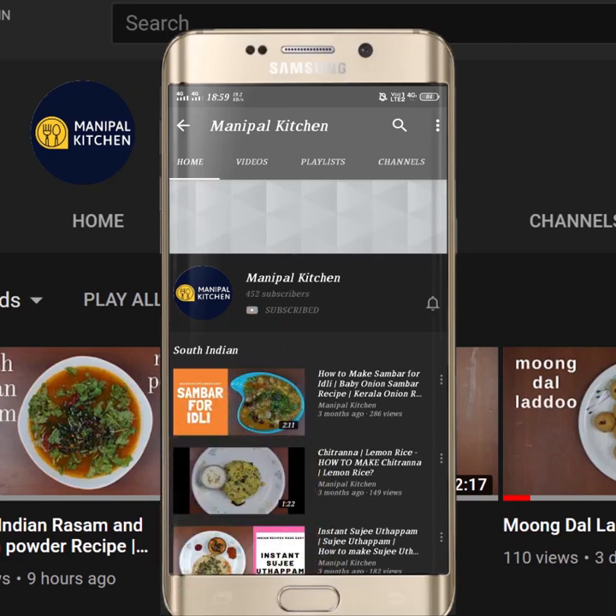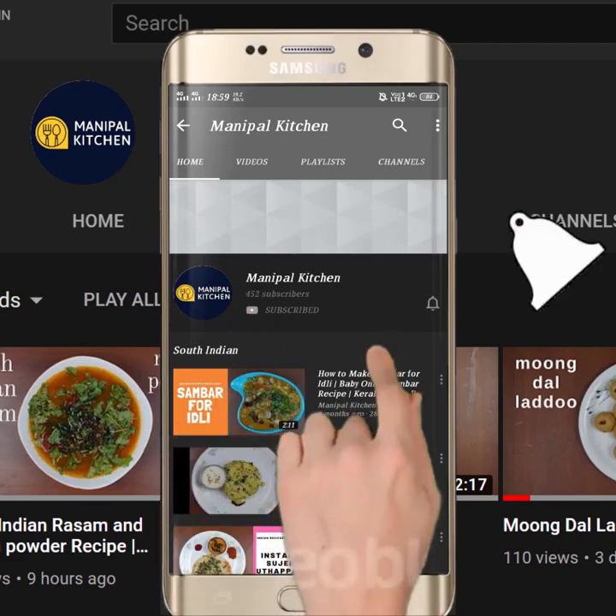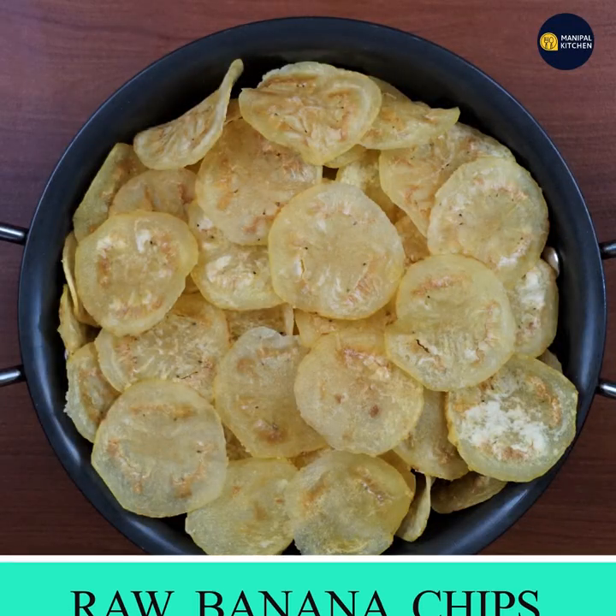Subscribe now and press the bell icon — never miss an update. Welcome to Nepal Kitchen Raha Kari.